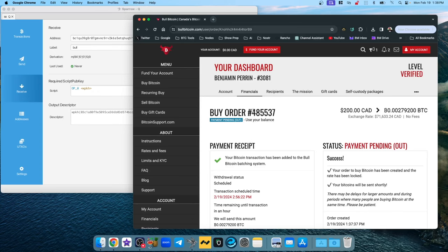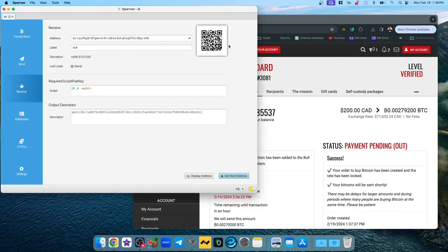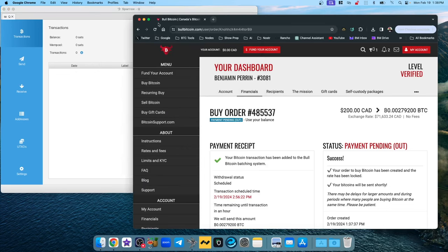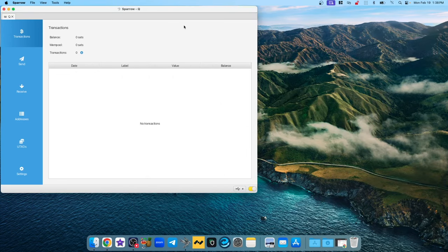All you're waiting for now is a pop-up notification in Sparrow that says you have a new incoming transaction, and the receive screen will cycle to a new address. You can just go to the Transactions screen and when your transaction comes through you'll see the balance appear and a new transaction listed below — hopefully the start of a chart that goes up only as you accumulate Bitcoin.